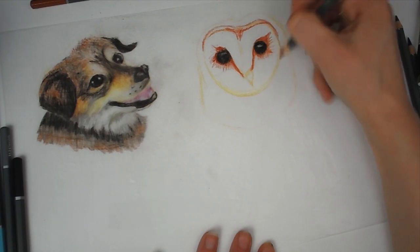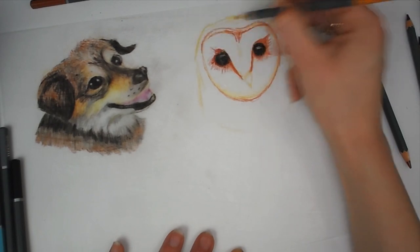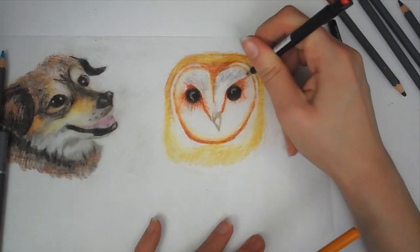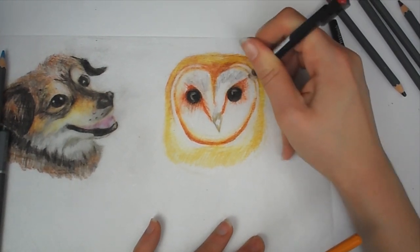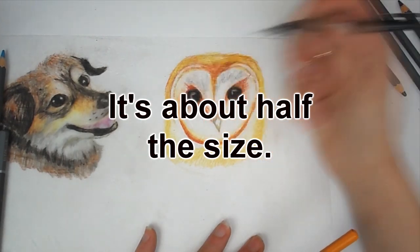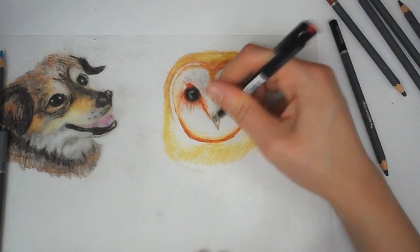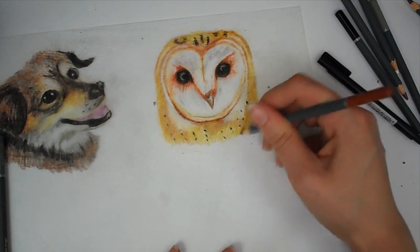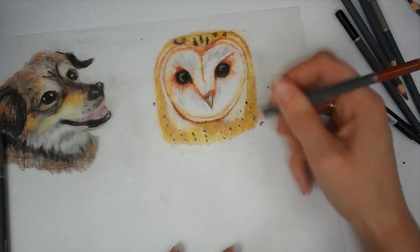I'm doing them about A6 size — three on the A4 sheet of shrink plastic, though I could probably fit four. It does shrink quite a bit and also gets thicker, so you don't have to worry too much about the neatness of the coloring, although it is good to be neat. Shrink plastic is quite forgiving.